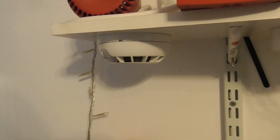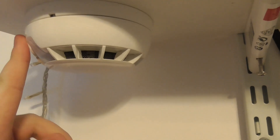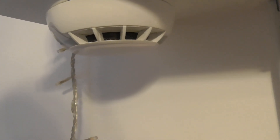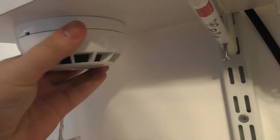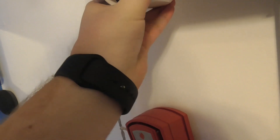To start with, all the detectors are on Zone 1 and the call points are on Zone 2. First we've got the ESP Fireline Optical Smoke Detector. I'll put the model numbers on the screen - this is the ESP MagFire PSD2 Optical Smoke Detector.